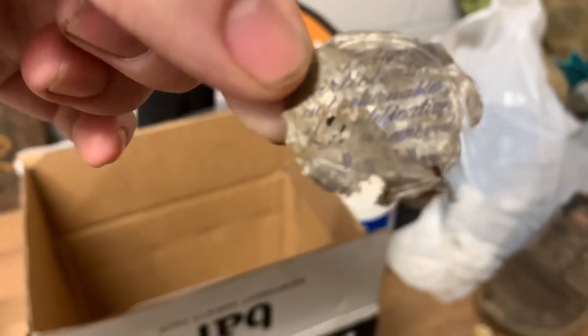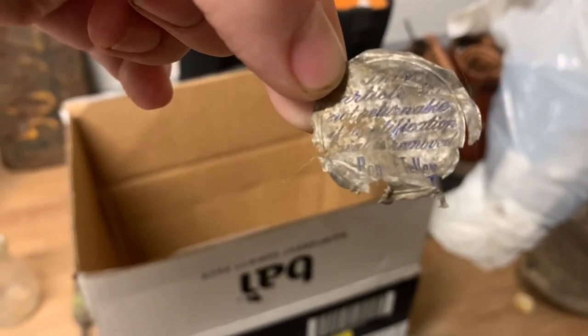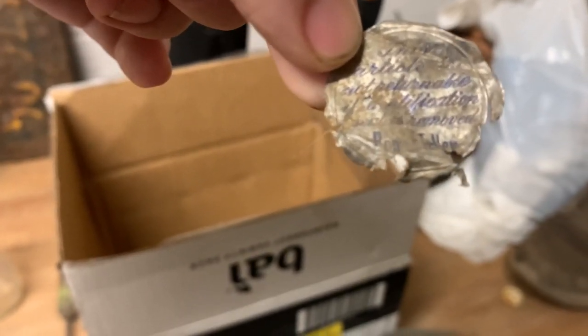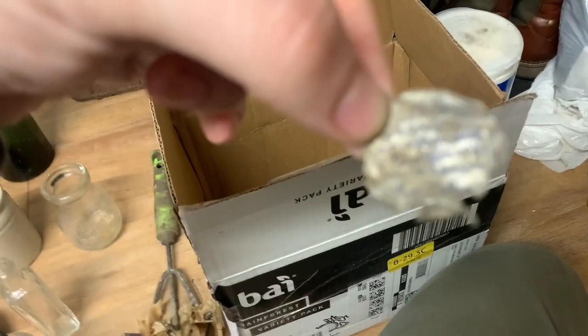Then this is a little clothing tag made of aluminum — it says 'This article is not returnable if its certification seal is removed,' which is what this is. Bonwit Teller — which is a department store, at least was — I don't think it exists anymore. That's a pretty cool artifact.